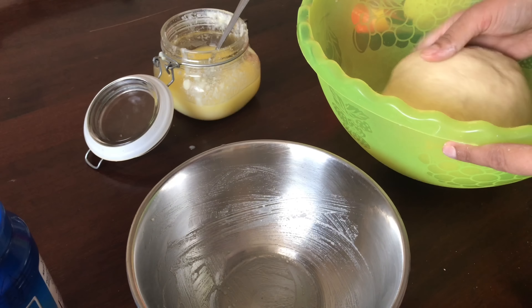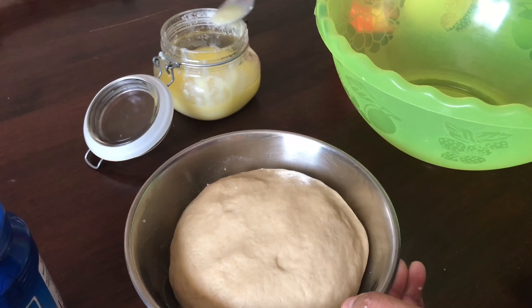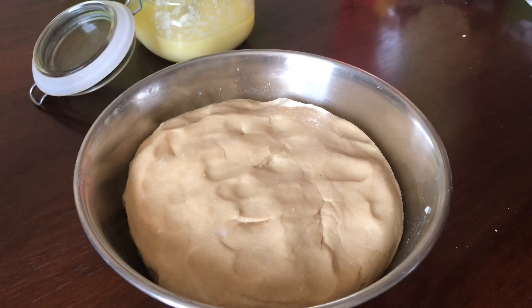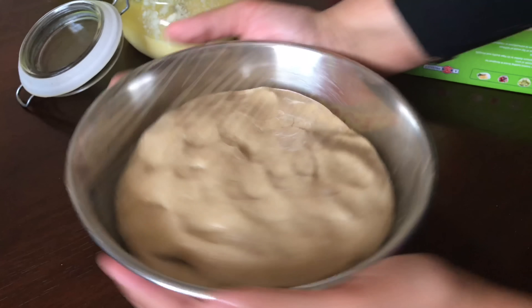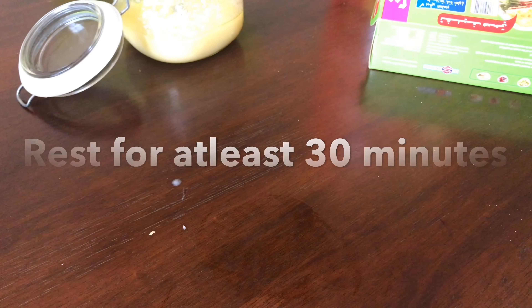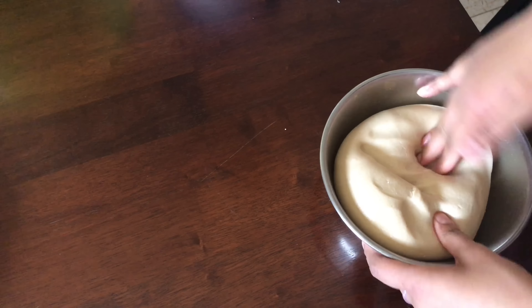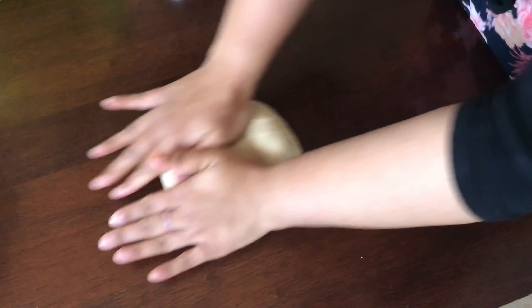Spread some ghee or oil into a bowl, keep the dough in the bowl, and spread ghee all over the dough so that it stays moist and doesn't dry out. Cover and let it rest for at least 30 minutes — one hour is even better. Then take the dough, knead for one or two minutes, and cut into equal portions.